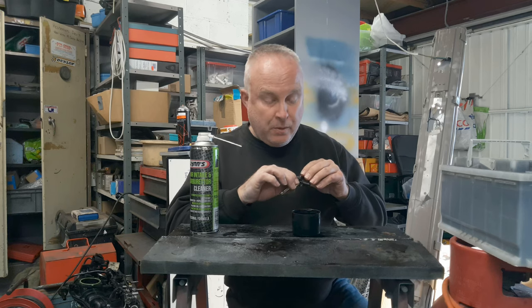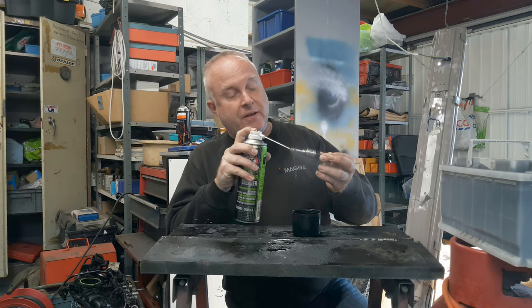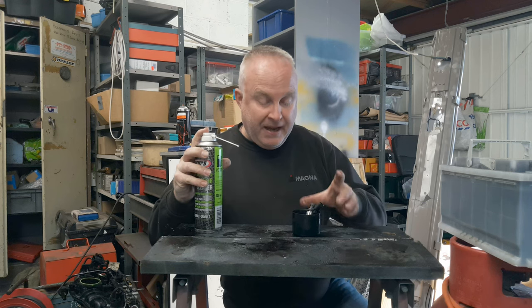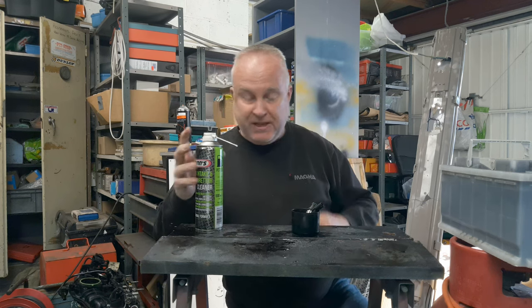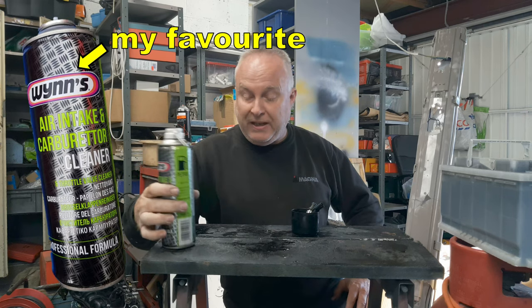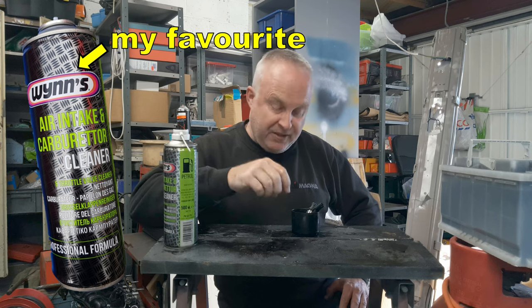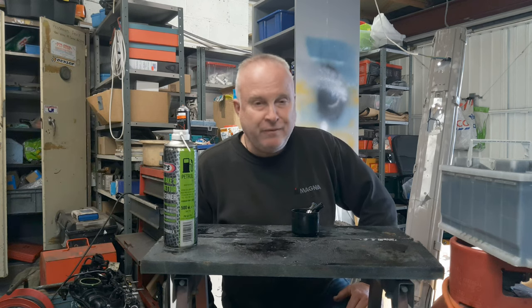Once you've got your injectors out, before you do anything else with them, give the injector ends a clean with some spray. And if you've got the time, put all four — or however many injectors you've got — into a small container and fill it with a small amount of cleaner such that the ends of the injector are submerged. Leave them to soak for as long as you can, overnight if possible.